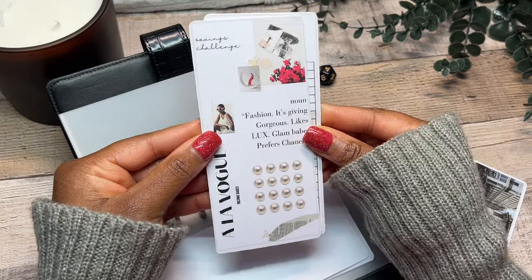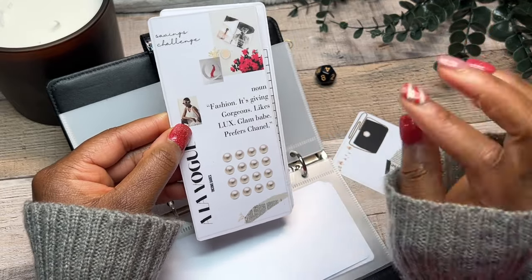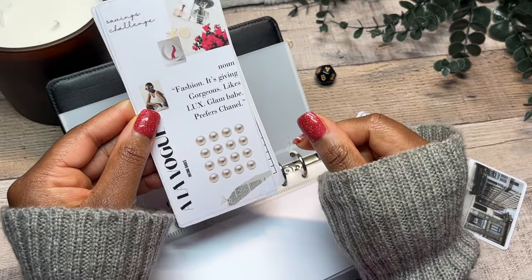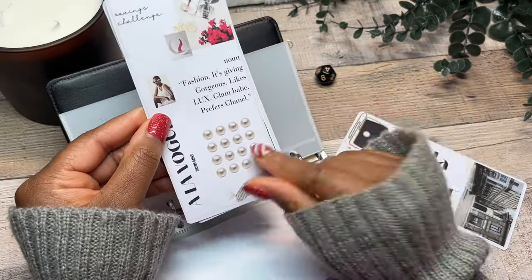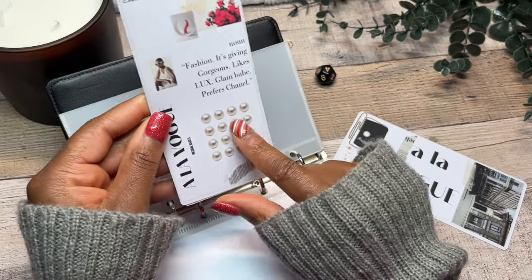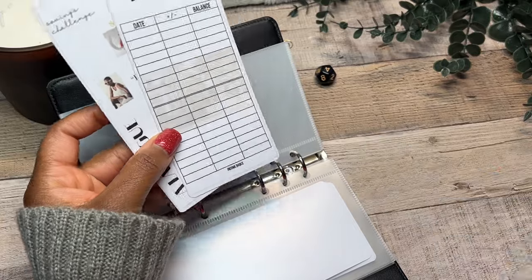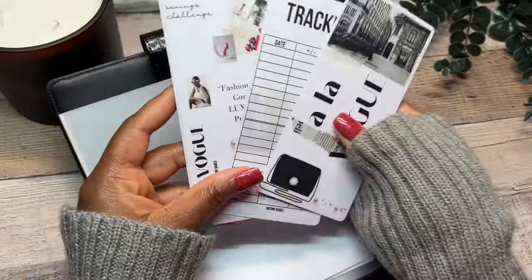And then here is what her savings challenge looks like — I went with fashion. 'It's getting gorgeous' — she loves to say that, I don't know if you have teenagers that love watching TikTok. She likes a lot. So she is a glam babe and she does prefer Chanel, although mommy will not be purchasing any Chanel anytime soon — mommy ain't got that kind of coins. Save your money and maybe you can get it yourself. We decided to go with pearl icons for every time she is able to save some cash. And then this is what the tracker looks like — the background is the Chanel building, a vintage building.